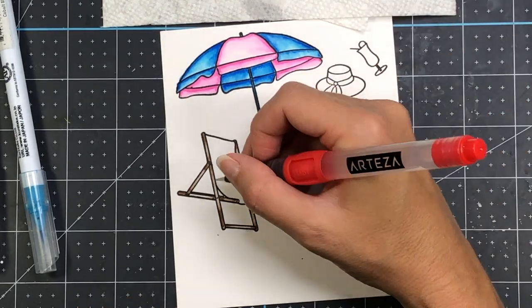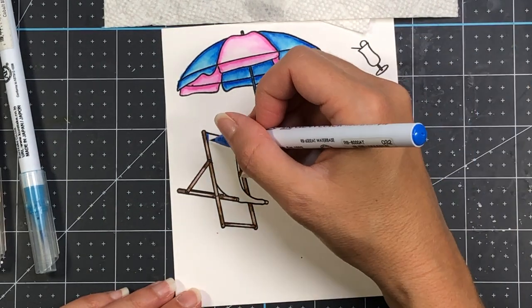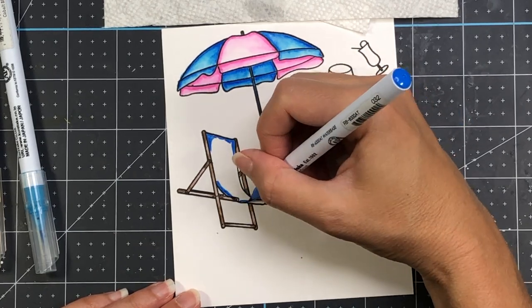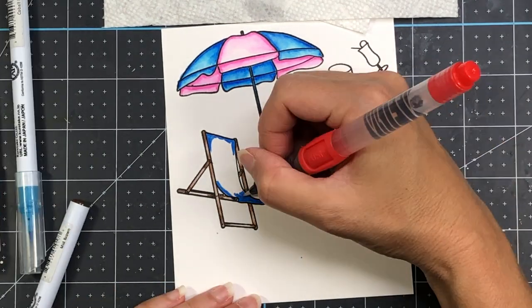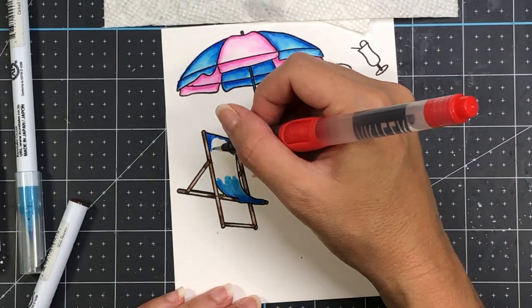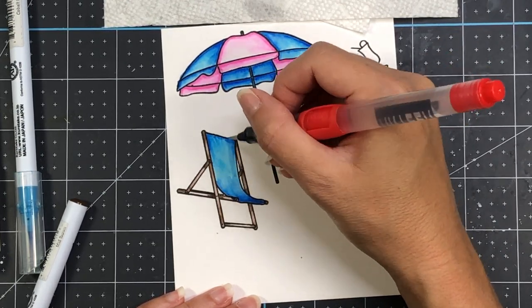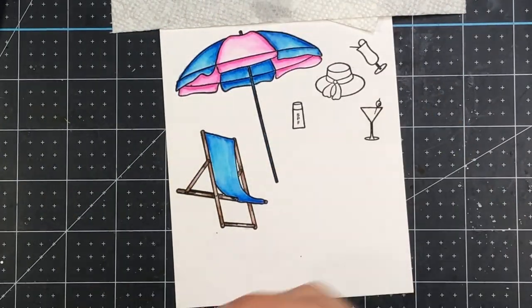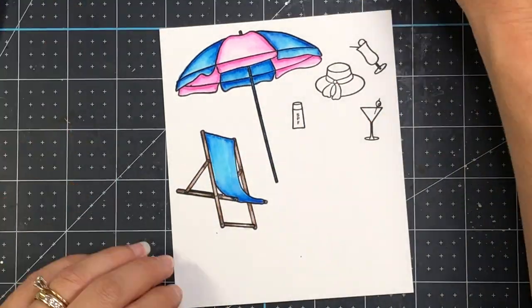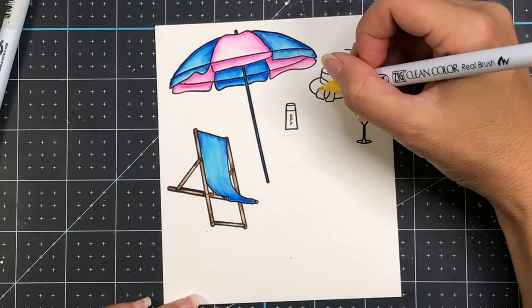Because I don't have the dies, when I finish coloring I will fussy cut all of these images out with my scissors, but there are dies available to cut all of these images out. I did stamp out all of the images: the two drinks, the sun hat, as well as the sunscreen. I will be showing the coloring for all of the images. However, when I create my final card, I'm only going to be including one of the drinks — I don't include both of them.